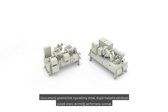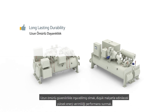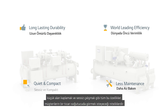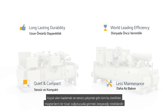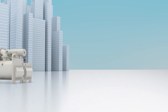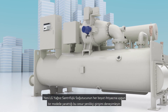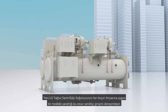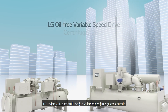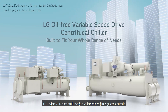These are the hallmarks of what customers desire in a commercial chiller: engineered for long lasting dependability, highly energy efficient performance for low cost of ownership, smaller area footprint and quiet operation. Experience the bold innovation of the new LG oil-free centrifugal chillers, with a model to fit every sized need. LG oil-free VSD centrifugal chillers — the future you've been waiting for has arrived.